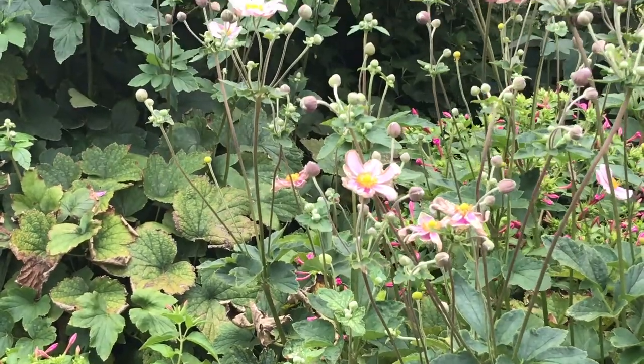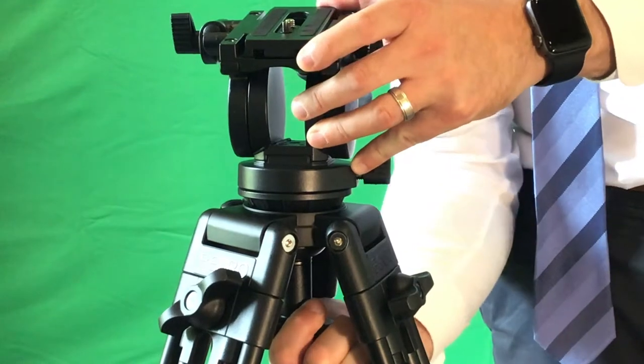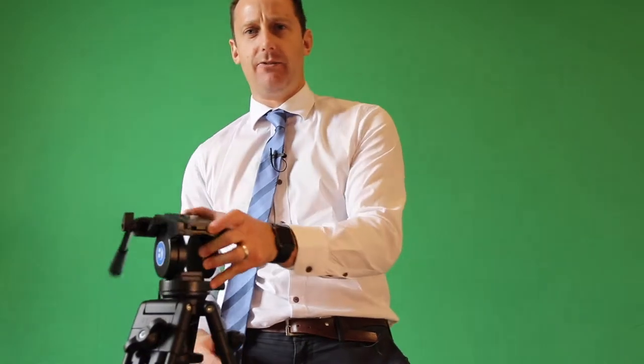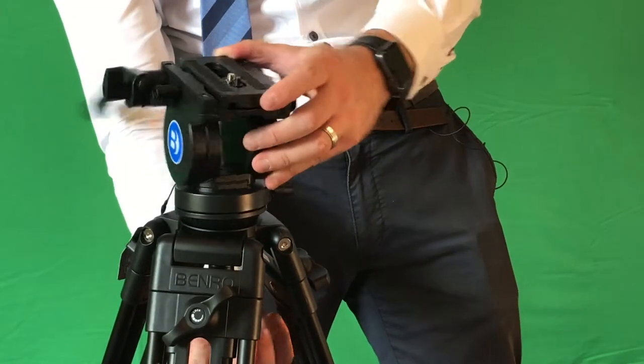At the top here you've got the tilt locking nut which will allow you to go down or up in a nice tilting motion as well. You've also got down here the nut for the ball head, which will allow you to unlock that and then move the head around on the tripod and adjust it however you feel necessary.